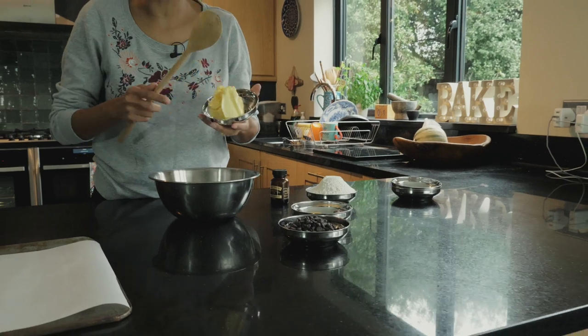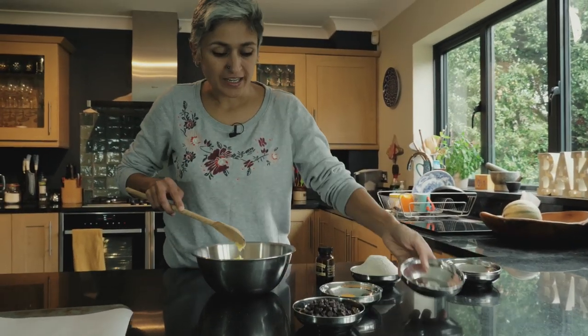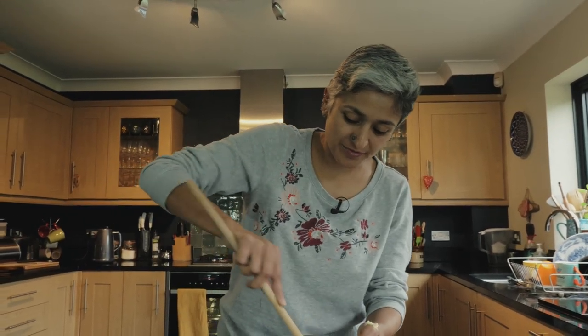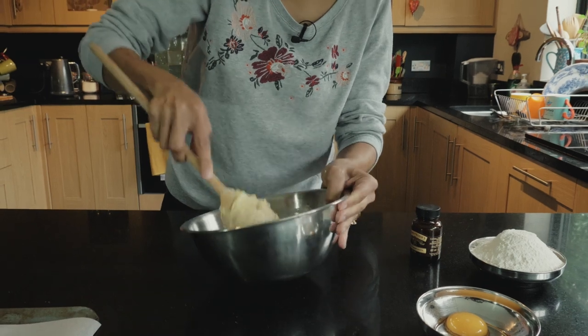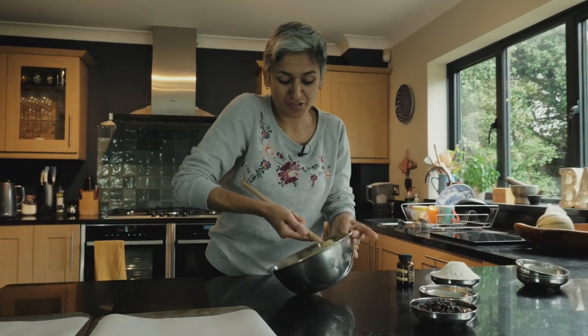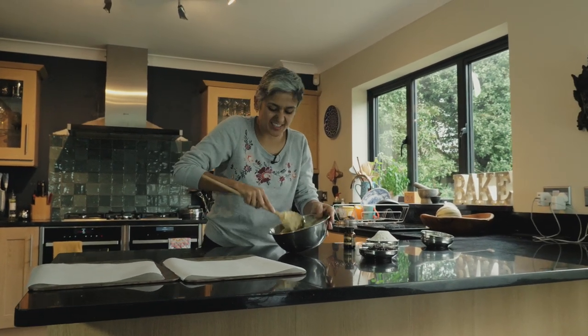Next goes in 150 grams of unsalted softened butter, and now I'm going to use some elbow grease and mix it all up. You want it to go creamy and nice and pale — you can use an electric whisk, but I don't think there's any need.